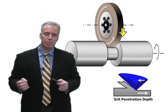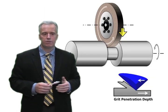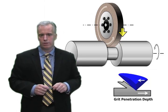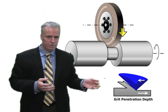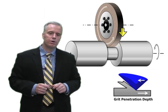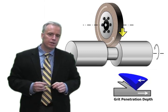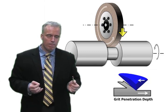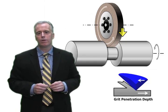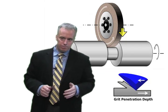When grits just tickle the surface, they rub and plow a lot, generating a lot of heat. In steels you burn the part; in carbide you might crack the part, or more often you're softening and burning away the resin, getting lots of wheel wear. If grit penetration is too large — two, three, or four microns — heat generation is low because you're cutting well, but the forces on the grits are so big that you're ripping the grits out of the bond material prematurely.